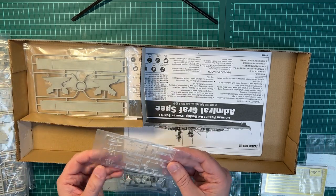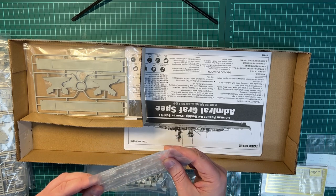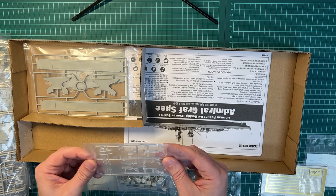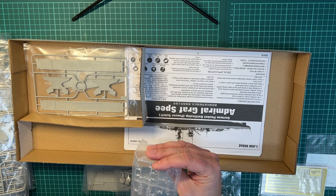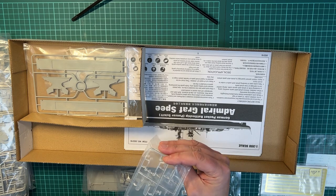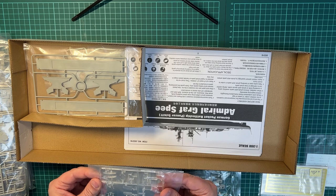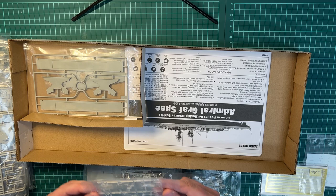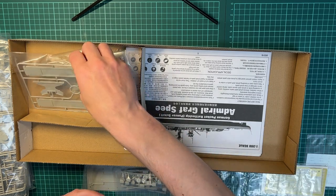And then we have the biplane — that was a Heinkel HE-60 that was used as a reconnaissance plane. As far as I remember from the history, it was an early type and they had a lot of problems with it, but it's a nice little detail.